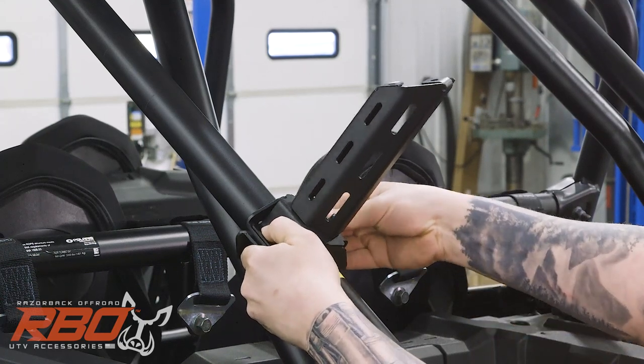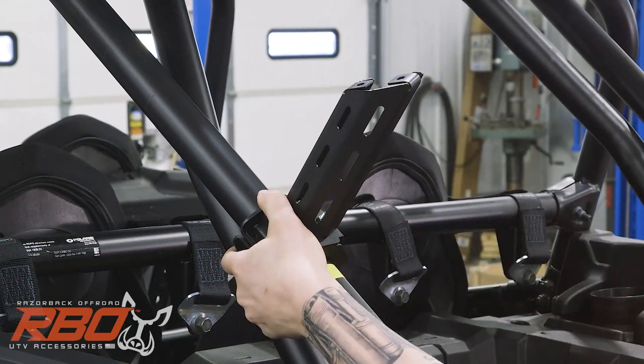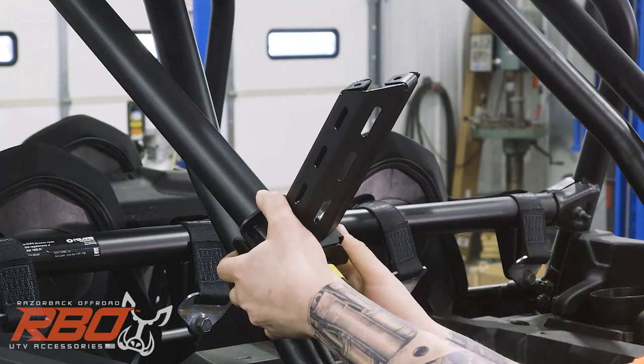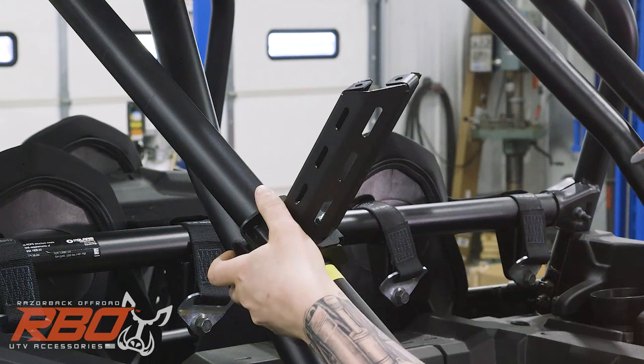For this step we're going to use one inch bolts because it needs to reach around the cage a little bit, with nylocks on the back. We'll get all four of these in.